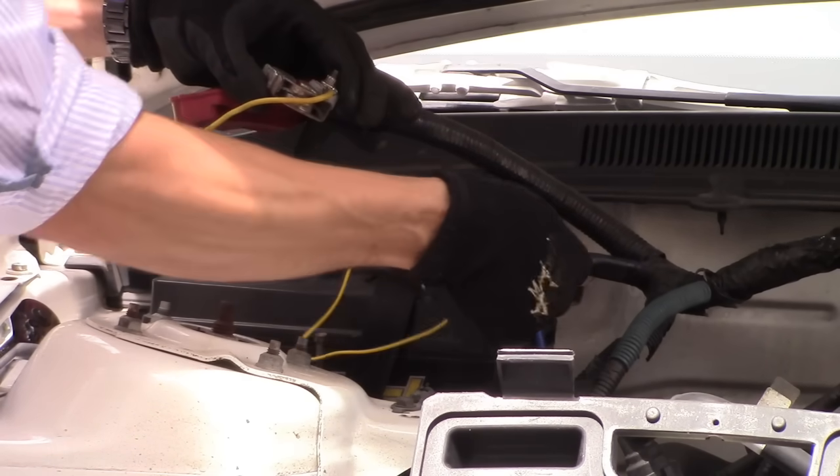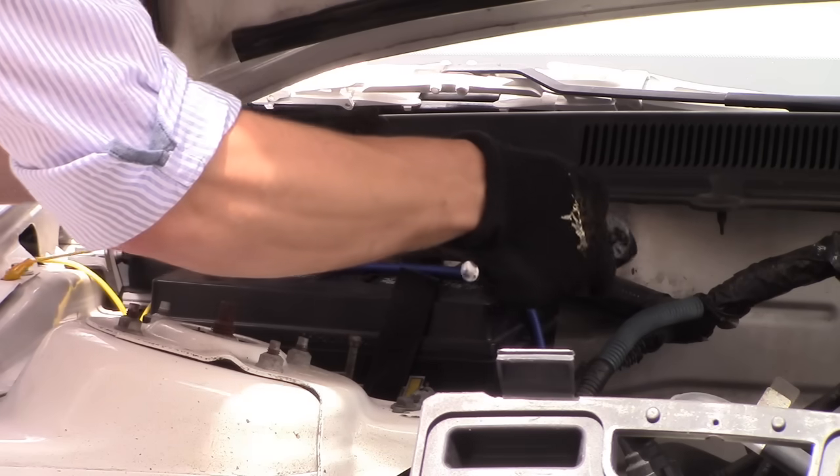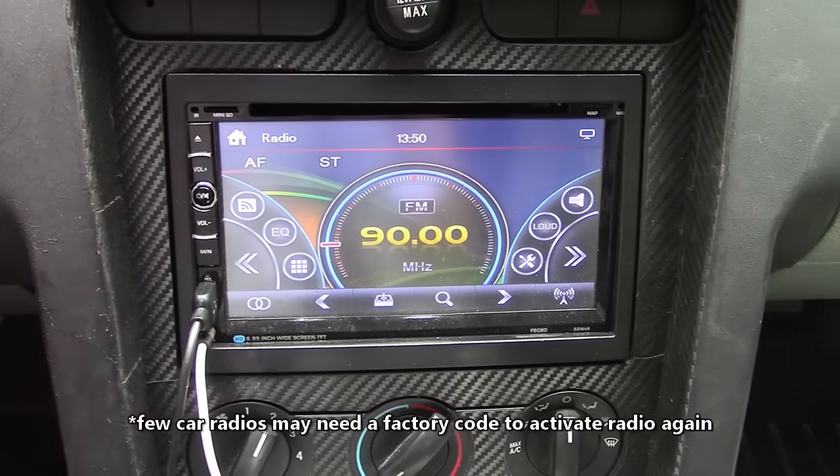I don't really recommend these methods — I highly recommend the next method. Make sure you put everything back together after you remove that jumper. And warning: this will reset your car radio.